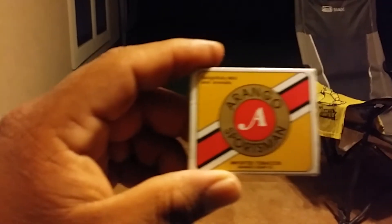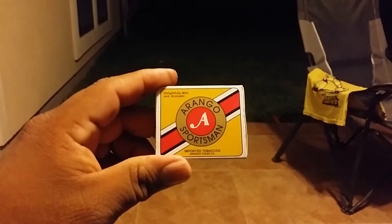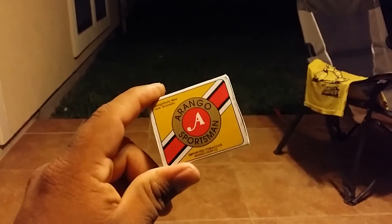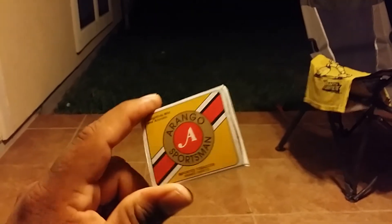I actually started with Aragos Sportsman. Mr. Bones, you'll recognize this pack of matches — really thoughtful, I really like these matches a lot. I like matches in general, but I started with those.